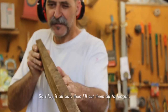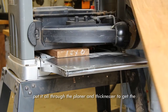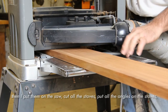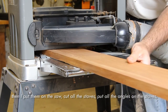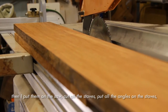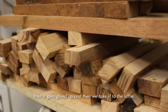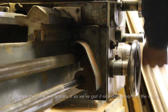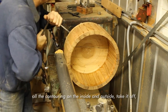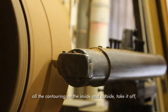So I lay it all out, then I'll cut them all to length, put it all through the planer and thicknesser to get the material to the right thickness, then I lay them on the saw, cut all the staves, put all the angles on the staves, then it gets glued up and then we take it to the lathe. It goes on the lathe, we process it so we've got it nice and smooth on the inside, all the contouring on the inside and outside. Take it off, do all the bearing edges.